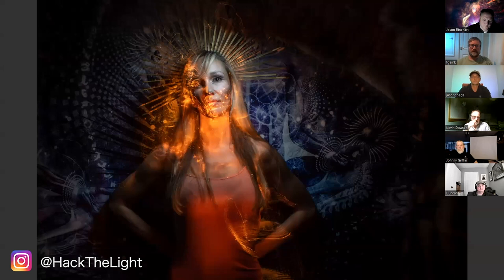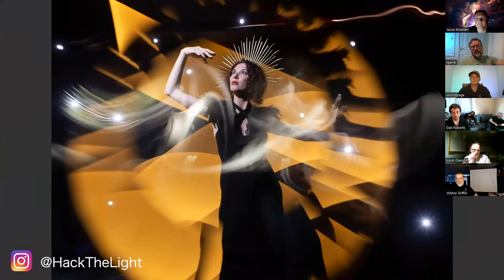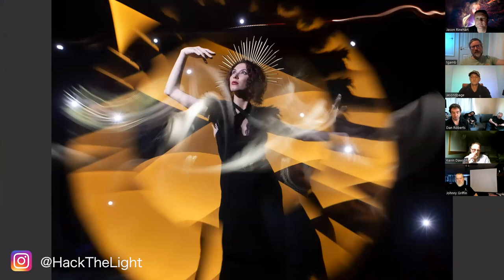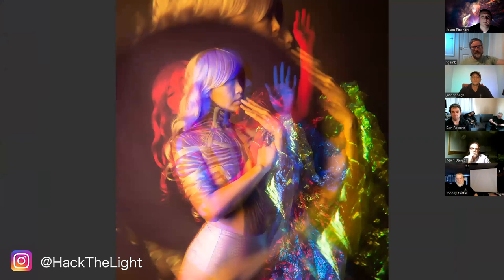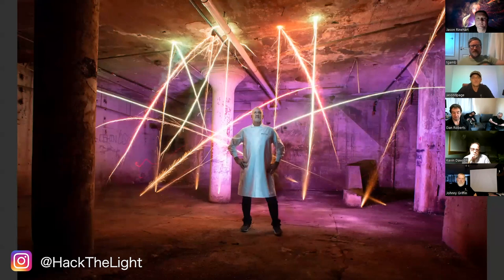I'm going to show a couple of pictures and blast through these quickly. I like highly technical shots — the same kind Tim described, where you're thinking 'how did you make that?' There are probably 10 or 12 light painters in the world that are my target audience. Tim's one of them, Johnny's another. Pictures like these are all done in camera and people just don't believe it.